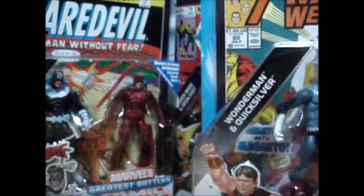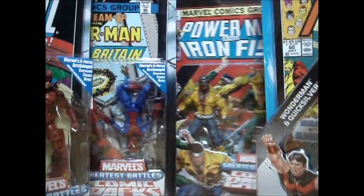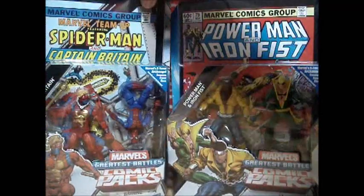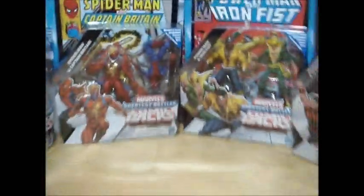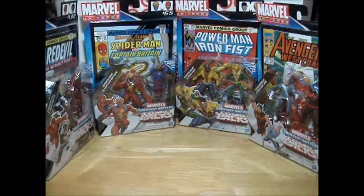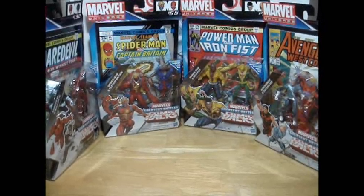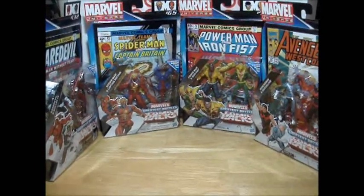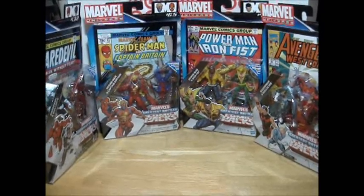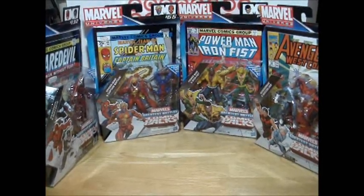So there you have it, guys — these are my latest pickups from Target. I hope you already have them. If not, check your local Target — for sure they are already hanging on pegs now. They are great figures. If you're a Marvel Universe fan, they are a must-have, for sure, to add to your collection. So there you have it. Thank you very much guys for watching. Keep collecting, enjoy collecting, and see you once again. Bye.